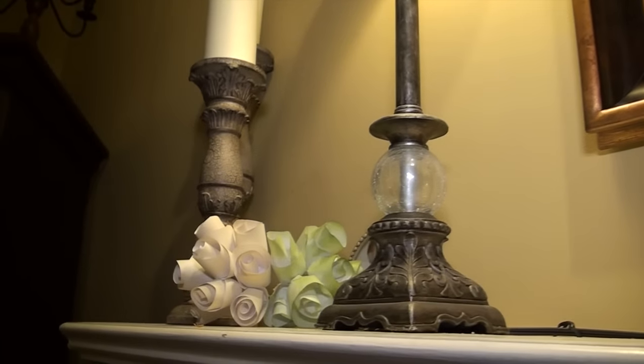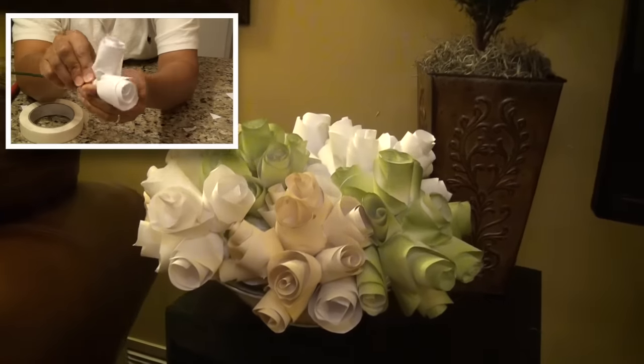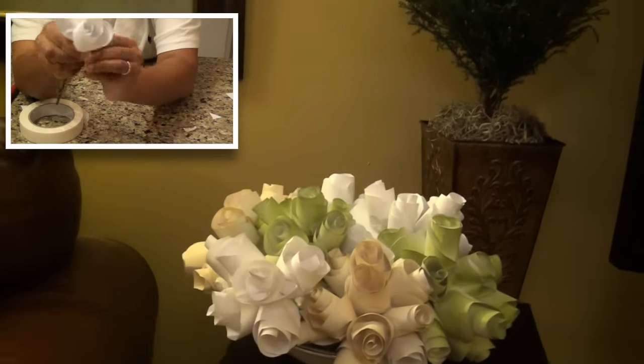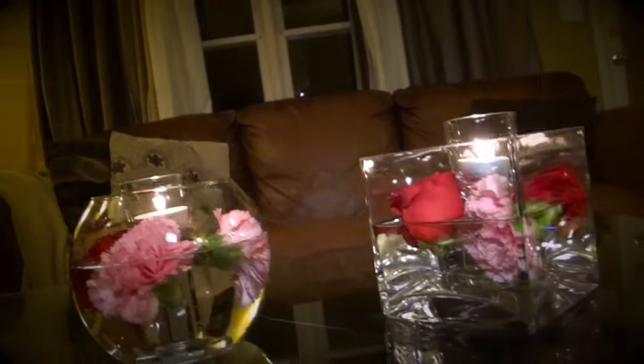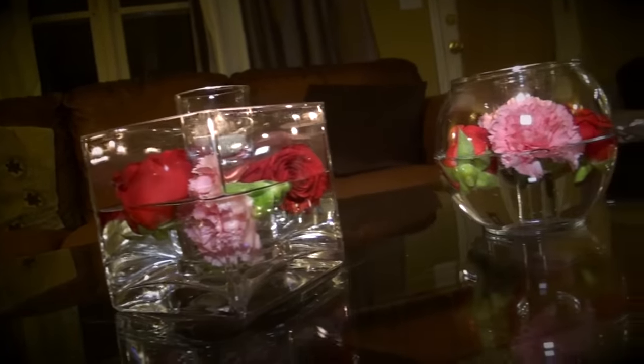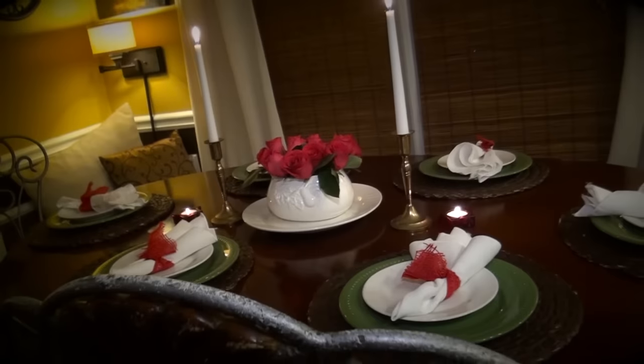I used the rest of the flowers to make bouquets to sprinkle around the house. I even added a few bouquets of my homemade paper roses — click here if you want to learn how to make these. So this Valentine's, let your family feel your love as they walk into each room.